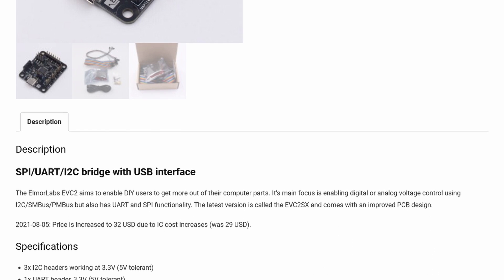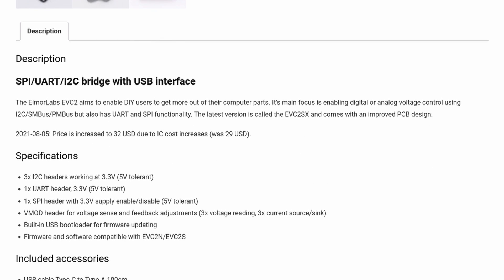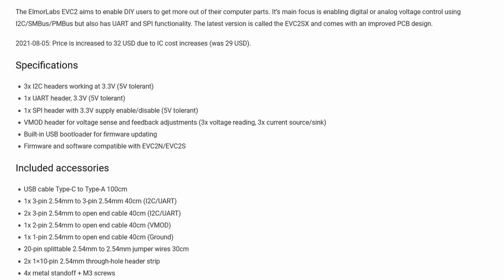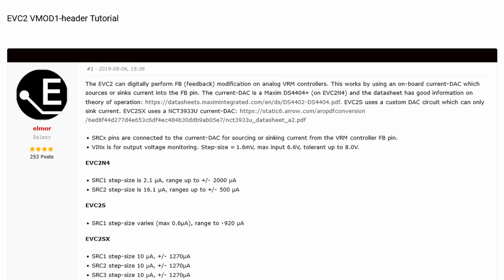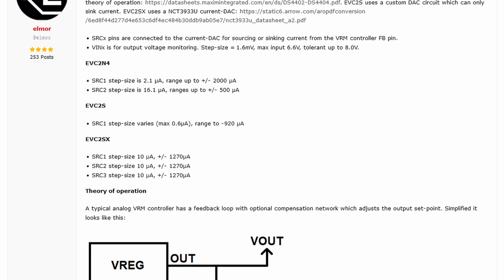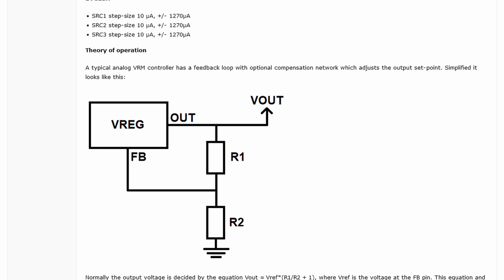It can be considered the foundation for the Elmore Labs ecosystem, as you can expand the functionality of some other Elmore Labs products by connecting it to an EVC2. In this case, we're interested in the three VMOD headers that provide digital voltage sense and feedback adjustment capabilities for analog VRM controllers. It works using an onboard current DAC that can source or sink current into the circuit. For a detailed overview, you can refer to the tutorial on the Elmore Labs forum.